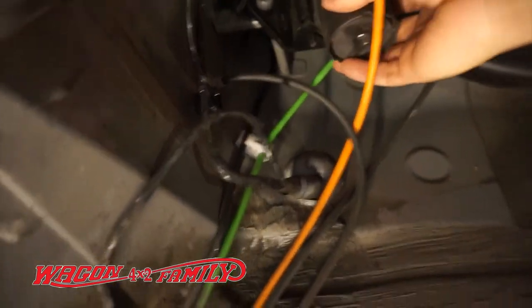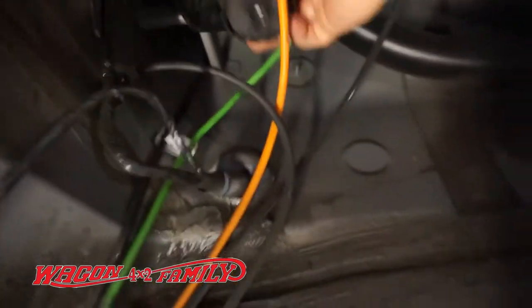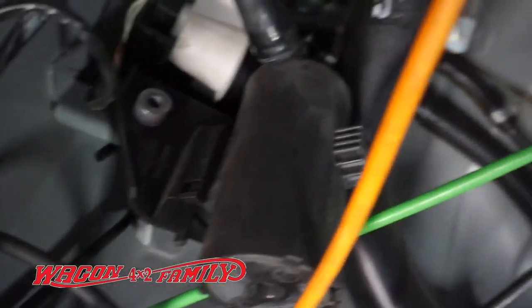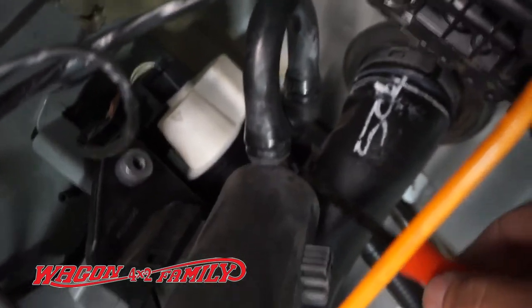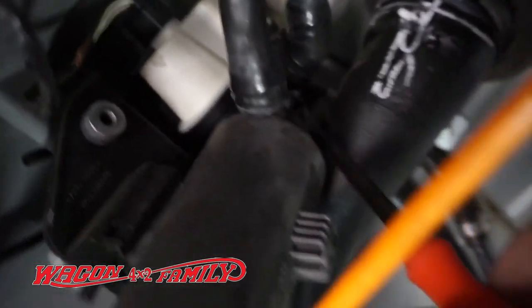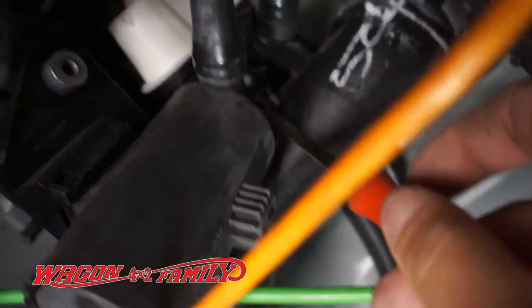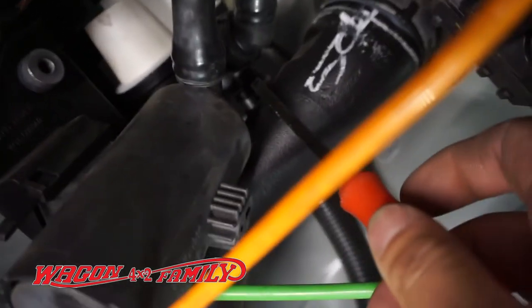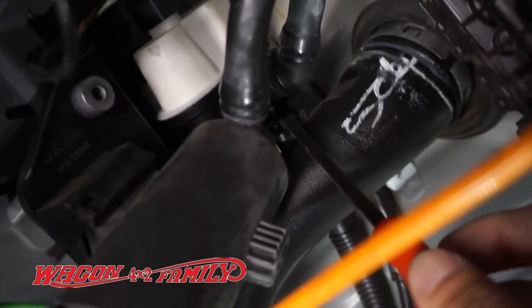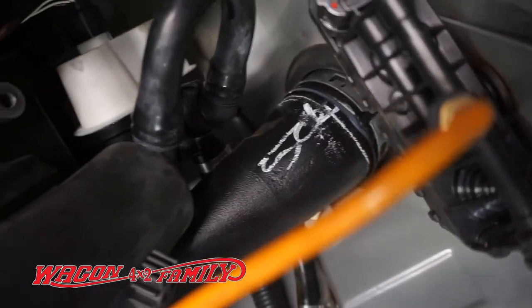You just undo that bolt and the whole thing comes loose. Now the tricky part is the hose clamp, which is right behind the gas filler hose that comes in from the gas tank. You'll need to finagle this to get it out — it can be a little pain, but I'll pull it off and bring it down to show you guys the best I can.